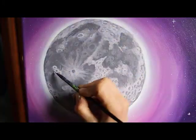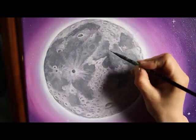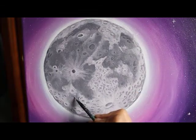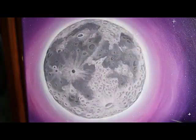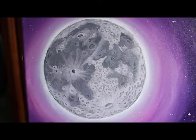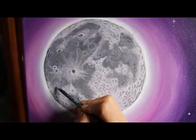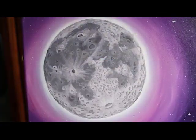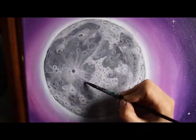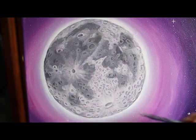Did you know that all of the dark parts are seas, and most of the craters that are bigger and more significant, they're all named. They have pretty cool names too — the Sea of Serenity, the Sea of Knowledge, the Sea of Clouds, the Sea of Moisture. Pretty cool.